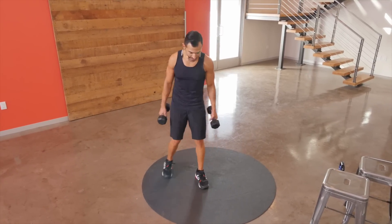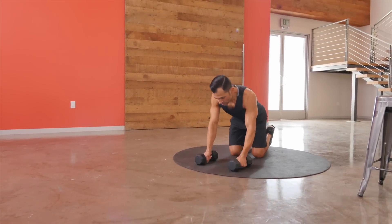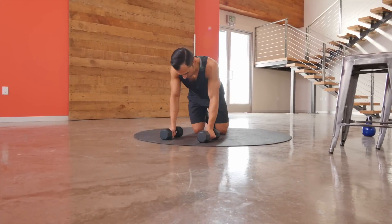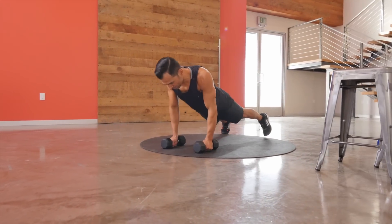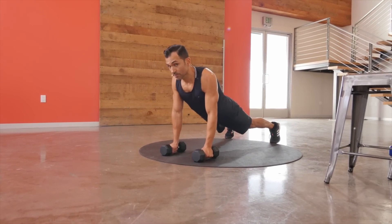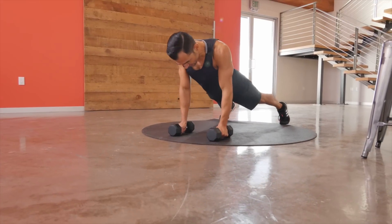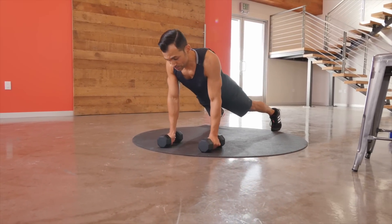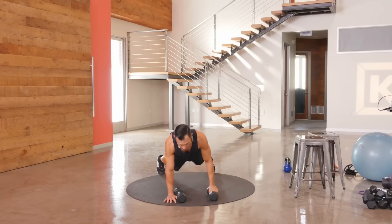We're going to go to the mat and do a push-up to renegade row. You can do it one of two ways: keep the weights in your hands, or put your hands on either side of the weights if it's uncomfortable to hold onto them. I want you in perfect push-up form — driving straight down and up. Then you're doing a renegade row: pull that weight right into your body and back. I want you to notice — I'm not rotating the hips. It's not a side plank. Keep the hips square, drive straight up into the body. If you can't do that, your weights might be too heavy — it might be better to start with no weight at all.